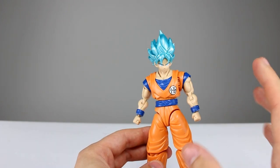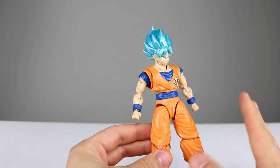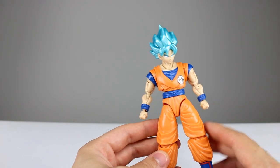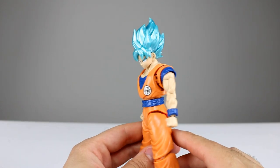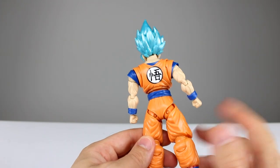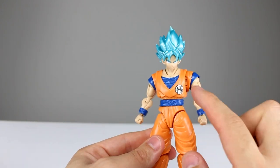This guy does function as an action figure to some extent, but he is still clearly a model kit. The colors are molded nicely; they're relatively desaturated though. The blue is pretty good and the hair is really nice — I love the color of the hair, it's very well done, nice and metallic, kind of pearly. But the orange is very dull and the skin is just okay. It would definitely look good with some paint.